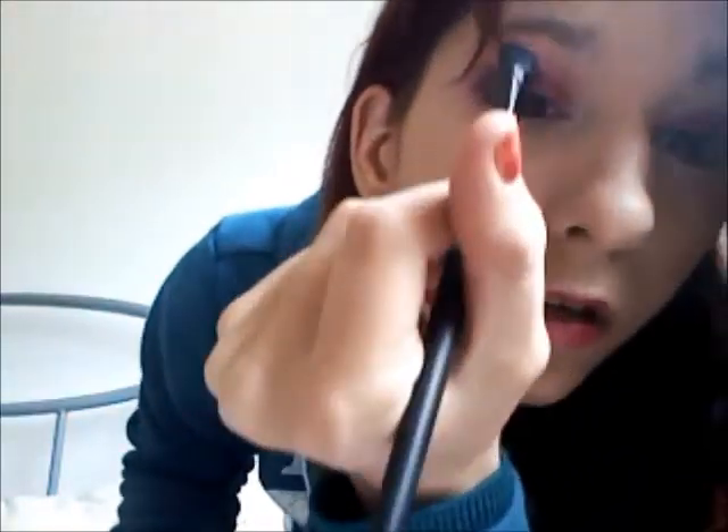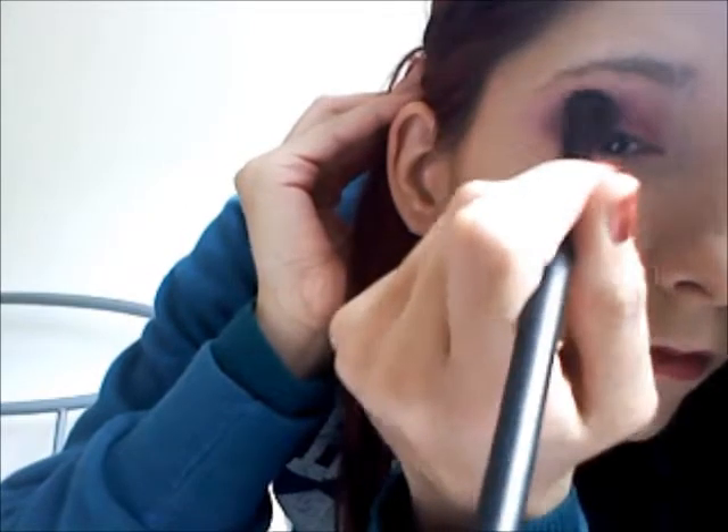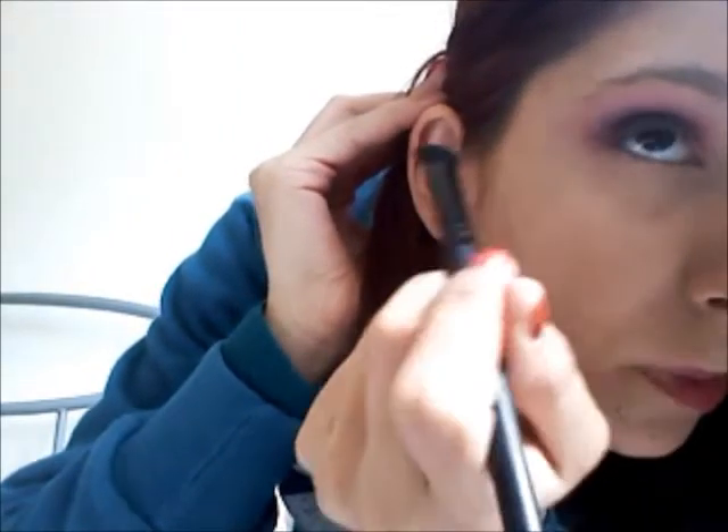Things look a bit messy at the moment because you haven't blended it all in and you haven't shaped it. So I take a fluffy brush — you're basically going to go around the eye, smothering it in and shaping the outside. So you're blending and shaping.